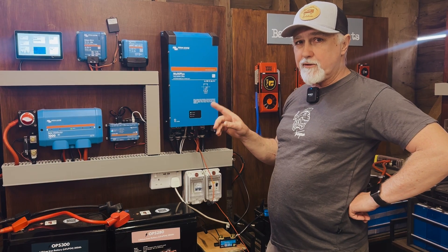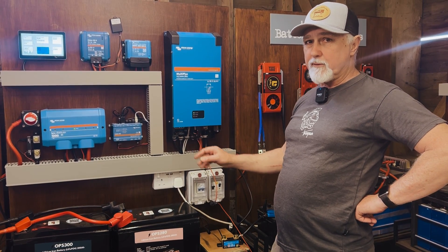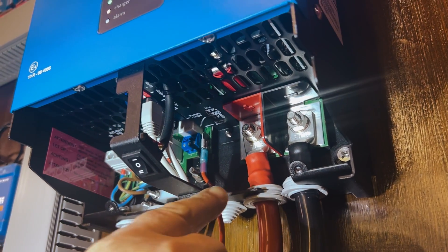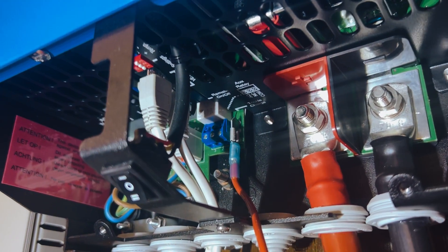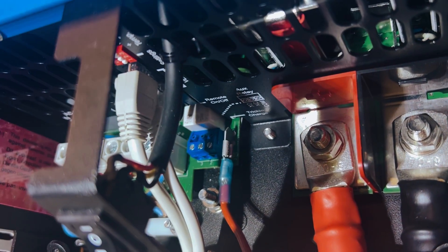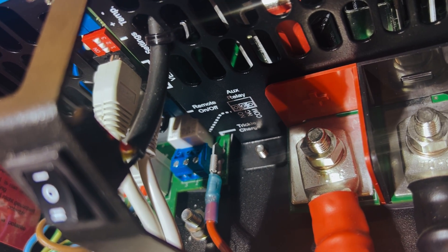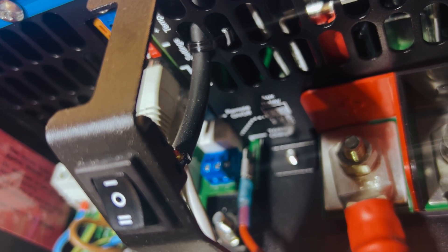First things first, I'm going to show you where the spade connector is at the bottom that you can attach to your starter battery. The question is often asked: where exactly do you plug this trickle charge in? On this particular MultiPlus — the 12-280 amp one — you can see the cable comes here with a little spade connector, and that is where you connect it. It actually says quite clearly 'trickle charge' on the bottom of the MultiPlus. Different MultiPluses will have the spade connector in different locations, so just take the cover off and look for a spade connector like that. There's nothing to turn on — you simply plug it in and connect it up.